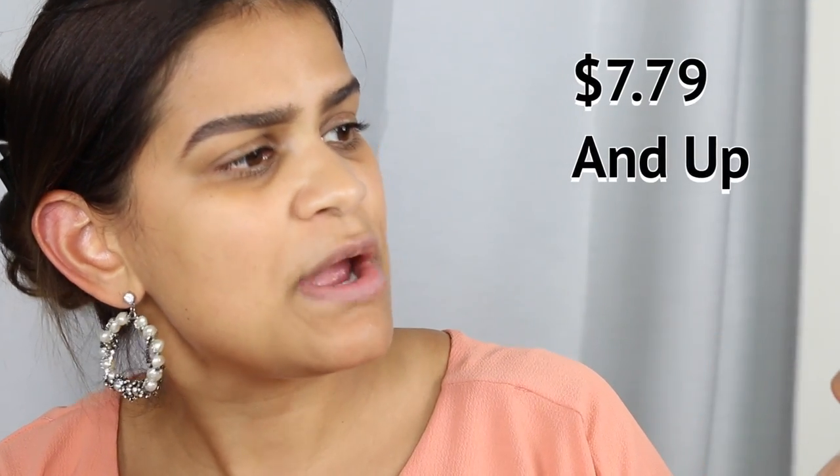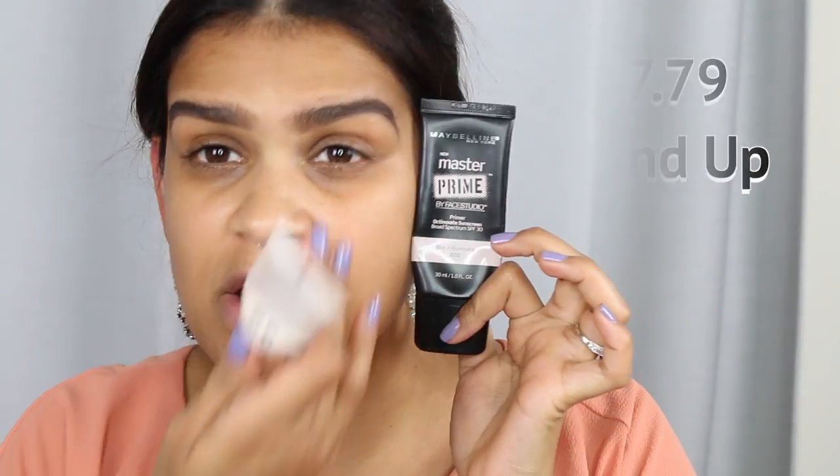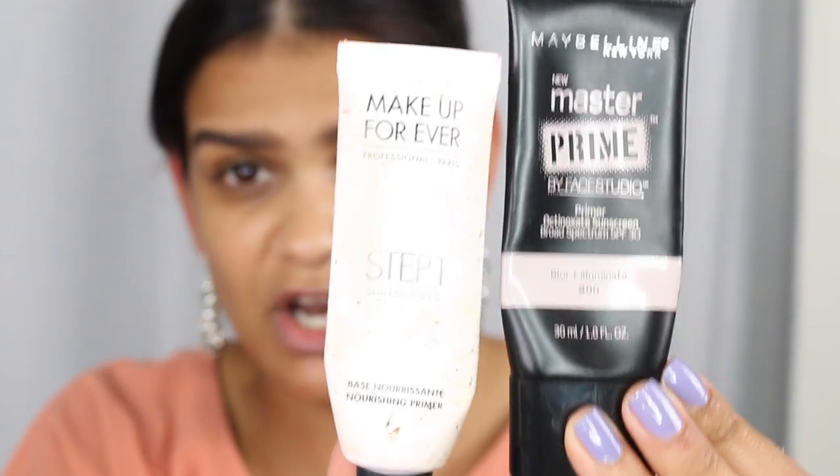On the affordable side I'm going to be using the Maybelline Master Prime face primer, and on the expensive side we're going to be using the Makeup Forever Step One Skin Equalizer. In my opinion they're pretty much the same — they're both very hydrating, they make my foundation go on super smooth, and I really enjoy both of them.